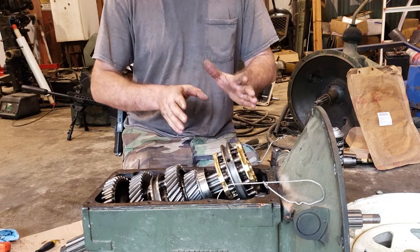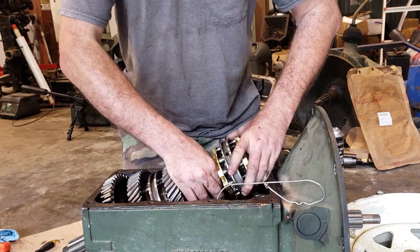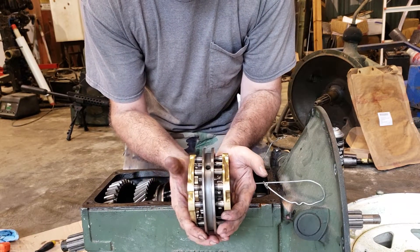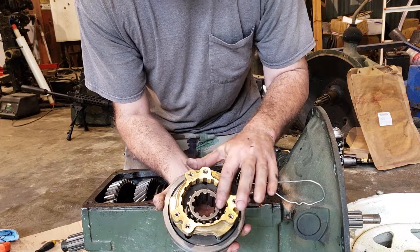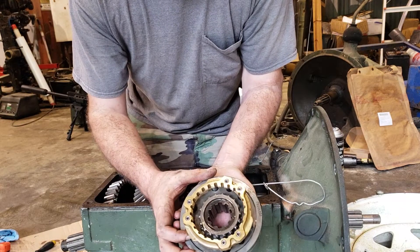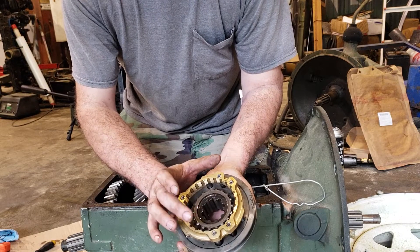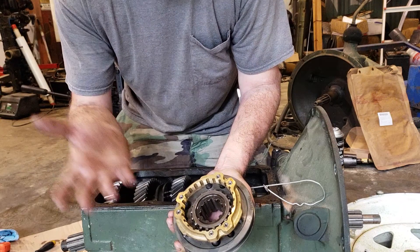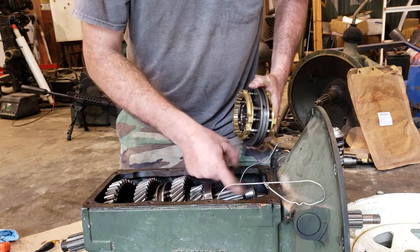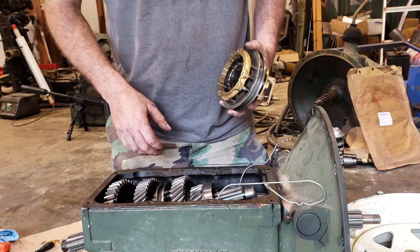The other thing I wanted to mention is the orientation of the four/five synchro hub. This will only go in one way. It looks the same when you look at it straight on, but if you compare the size of everything — both the gear and the synchro bore on each side — you'll see one side is a lot larger. Fourth gear is of course larger than fifth, so you can't put it in backwards. It won't go together; you can only put it on one way.